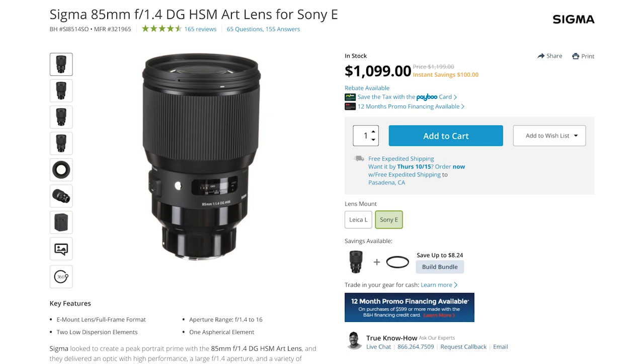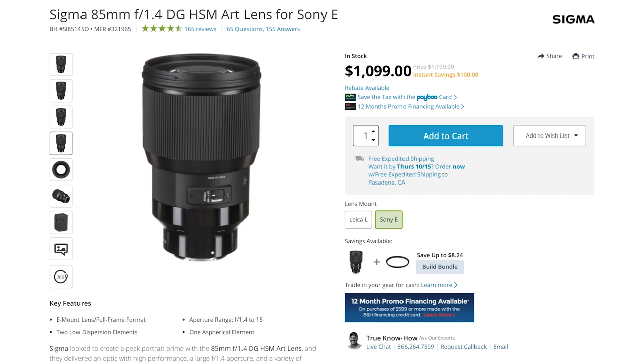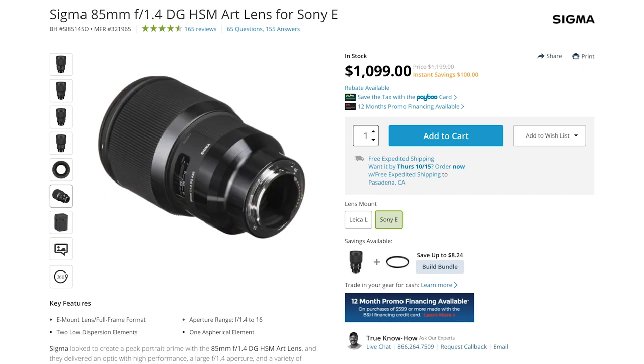Sigma actually already did have an 85mm f1.4 for the E-mount — the DG HSM version. They really need a better marketing department. But that lens was basically just an old DSLR lens with their mirrorless adapter glued to the back, so it was ginormous. But the new lens was completely redesigned and engineered for the Sony E-mount, so the size and weight are much more appropriate for mirrorless cameras.